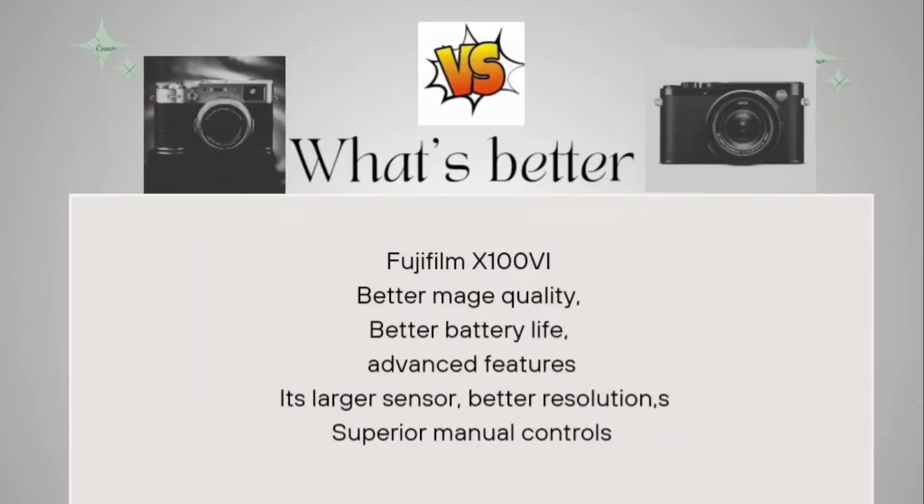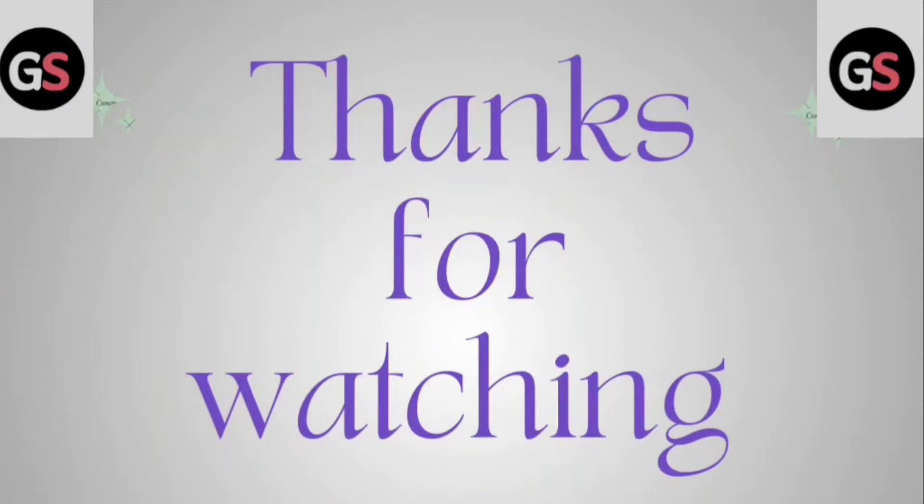Coming to which one is better — going through every aspect of these cameras, the Fujifilm X100VI should be the winner, as it has better image quality, better battery life, advanced features, a larger sensor with great resolution, and superior manual controls. Overall look-wise it is also quite good. That said, it's your choice based on which specifications you need. Apart from this, the Fujifilm would be my choice to buy. Thanks for watching.